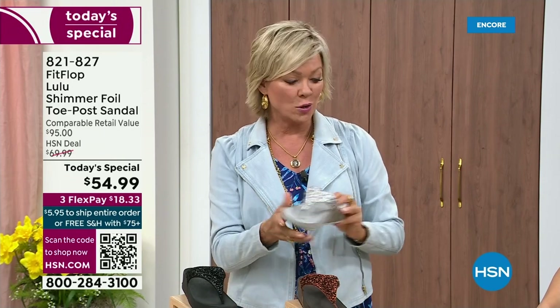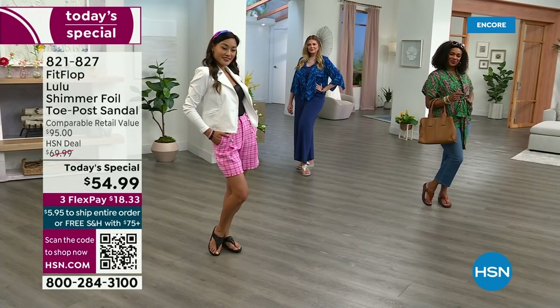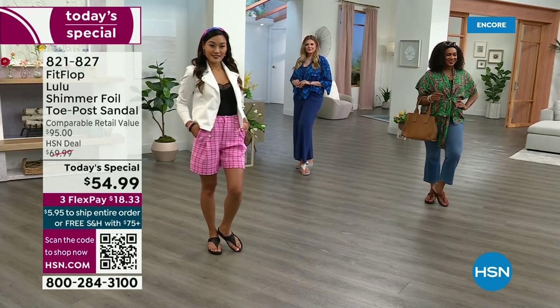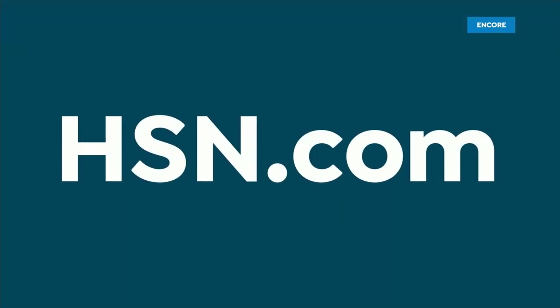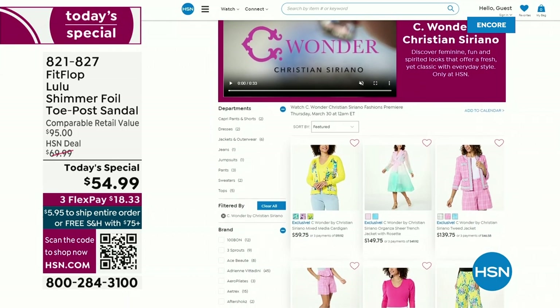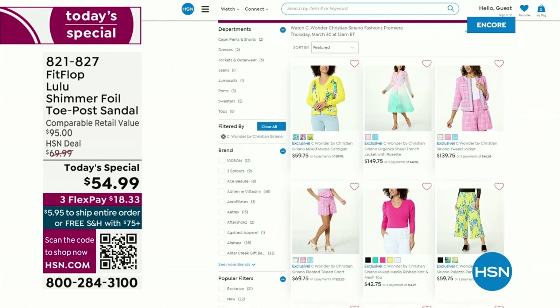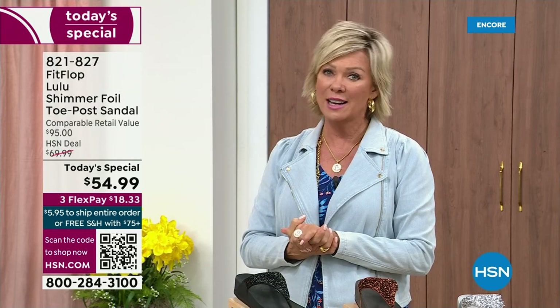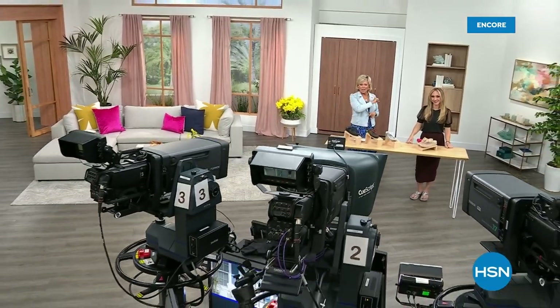$18.33 to get yours on a flex pay. If you have an HSN card, add a fourth flex if you'd like — it's only $13.75. We have other styles from FitFlop coming up right after this, so don't go anywhere. Much to come. Don't forget if you get this and anything else throughout the day to $75, everything will ship to you with no charge — free shipping.